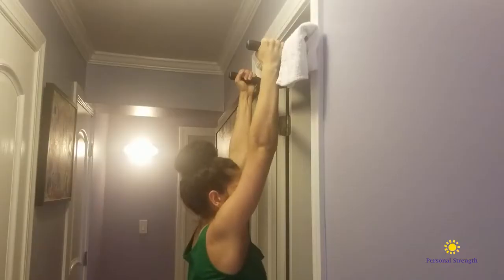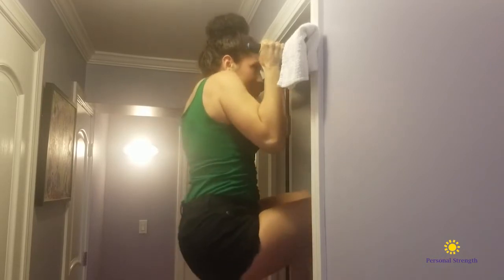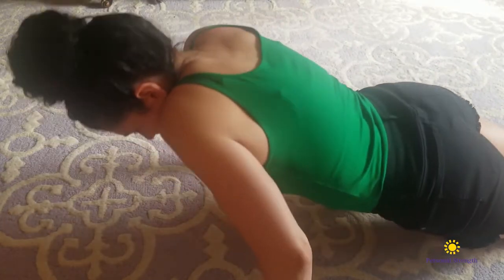It can be helpful if you feel like your shoulders are always up towards your ears, and if you're having trouble doing pull-ups because your shoulders seem to just creep up towards your ears the whole time. Another common example of shoulders being up in your ears is when doing push-ups.